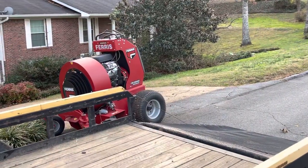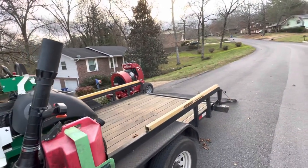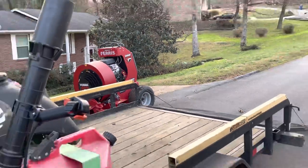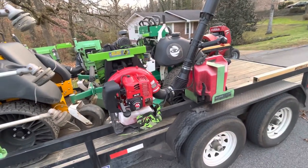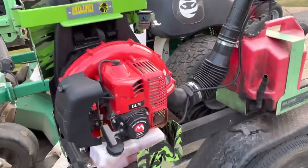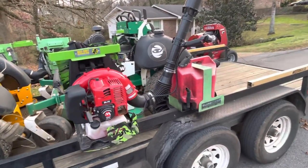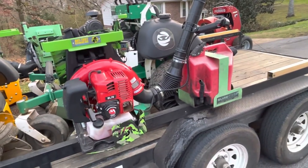One thing I want to talk about is the Ferris FP 3000 - I'll cover that in a minute. I've been sharing a lot on Instagram about it; those who follow me at sg_ninjas_official have seen a lot of stuff about that stand-on blower. But I also want to talk about this Maruyama BL 70. I've never owned any Maruyama equipment - this is the very first time I've ever tried it. Big shout-out to Maruyama; they did send this to me and I don't think it's their most powerful blower, but it does a really good job.